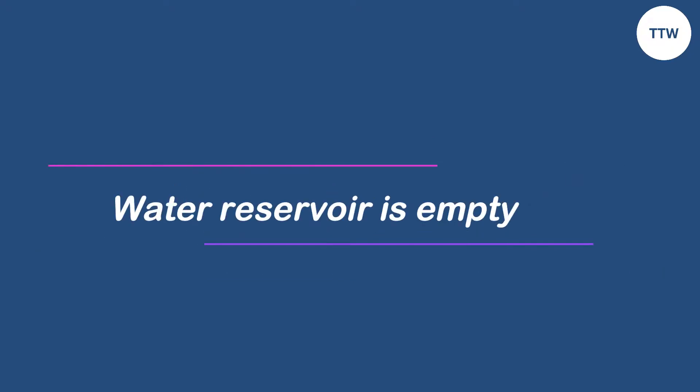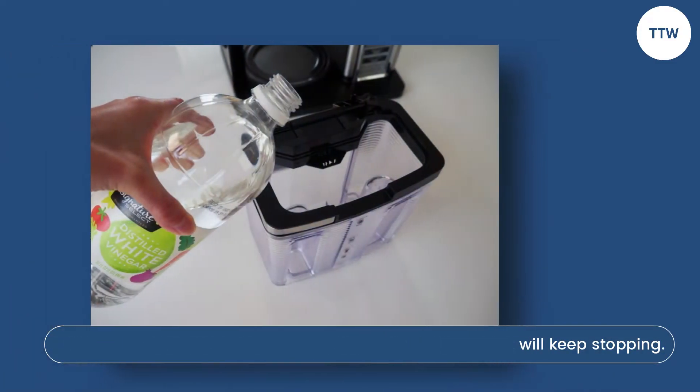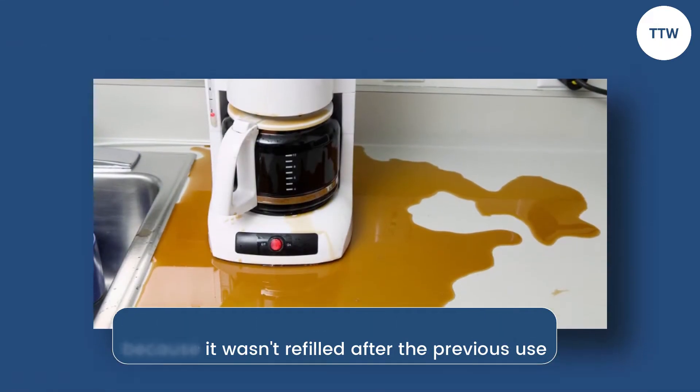Water reservoir is empty. If the coffee maker's water reservoir is empty, the machine will keep stopping. The machine's water reservoir could be empty because it wasn't refilled after the previous use, or there's a leak.